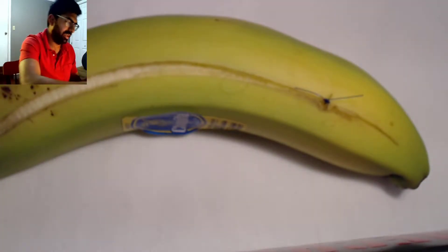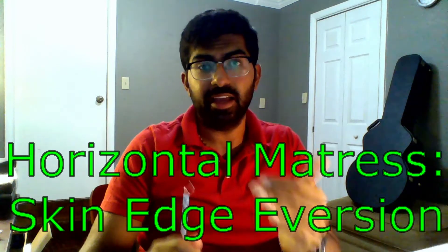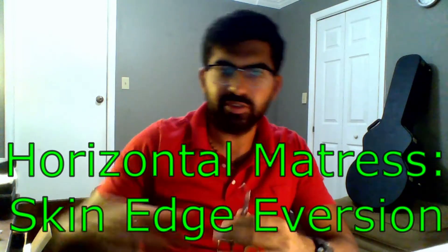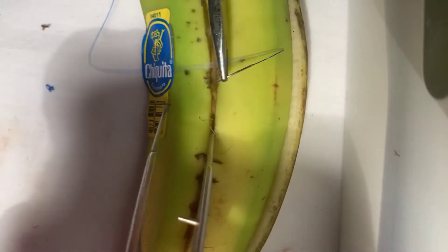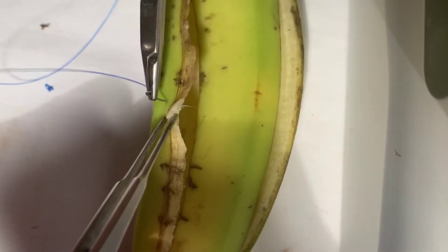The next thing we're going to do is a horizontal mattress. What most people forget about horizontal mattress is that you want the skin edges to evert, which is a little bit different from vertical mattress — we'll go over those subtleties. Horizontal mattress is kind of like a simple interrupted bite, but we're going to take it in a couple of different bites. Here's our last bite — we're going to take a forehand, traveling a little bit further back than normal.